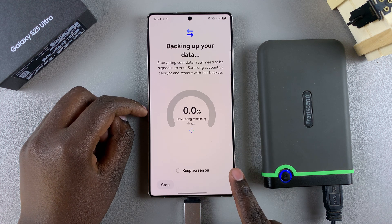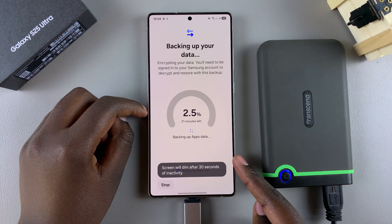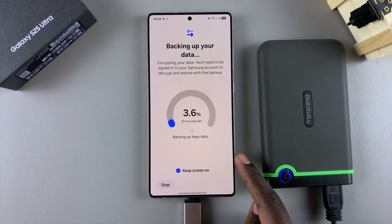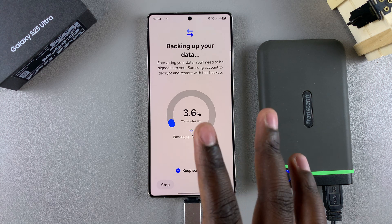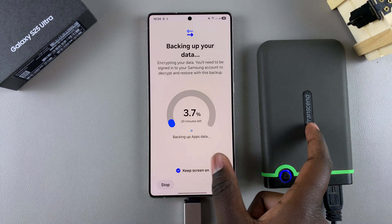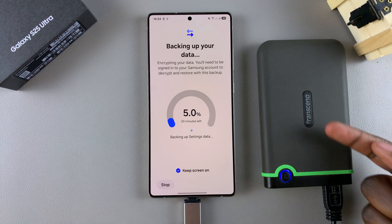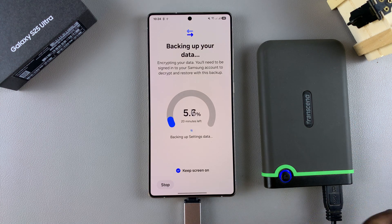Wait patiently for the backup to complete. You can enable Keep Screen On so your screen won't turn off during the backup process, allowing you to keep track of it easily. If you want to stop the backup, tap Stop and the backup will be stopped.